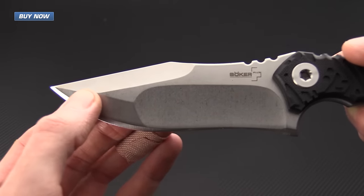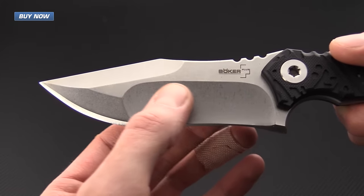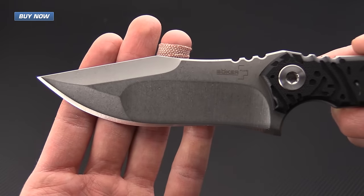There's a shallow hollow grind towards the front giving it greater strength, and a deeper hollow grind towards the back giving it greater cutting ability.